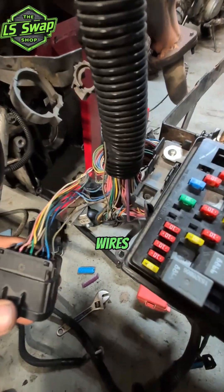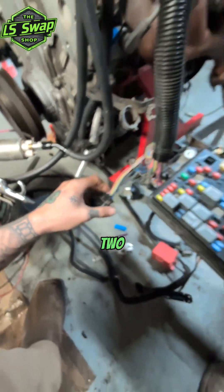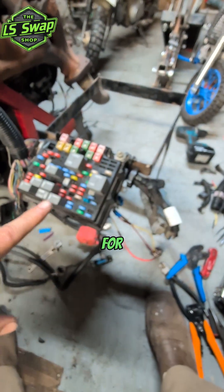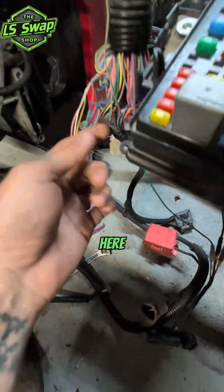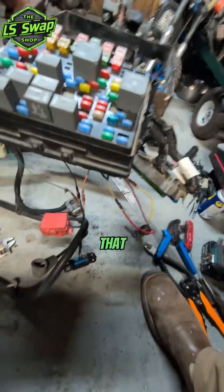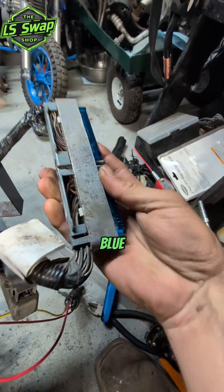One of the wires on this connector, pin H, is the class 2 serial data for the OBD2 port, which would be this green one here. I kind of rerouted it, but that goes directly to pin 58 on your blue PCM plug.